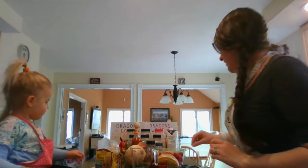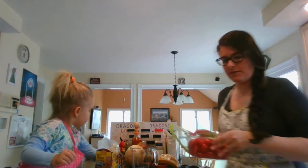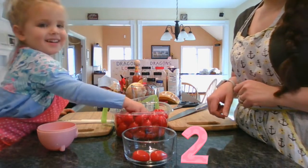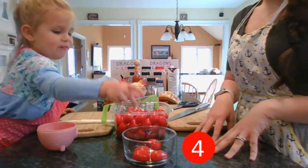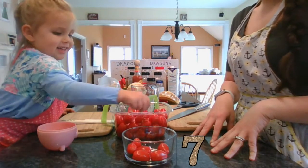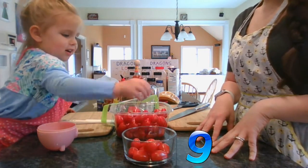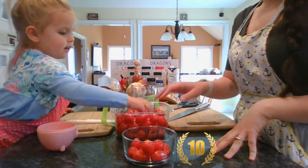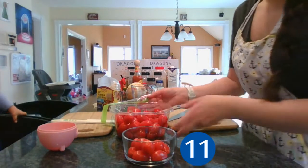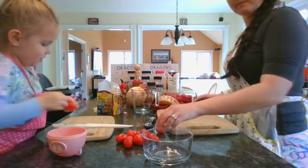I'm going to cut tomatoes. I think we should count out ten tomatoes — can you help me count ten tomatoes? One, two, three, four, five, six, seven, eight, nine, ten. That's good, we needed ten tomatoes. And eleven — one extra for good luck. I want to cut this one. Okay, cut it.